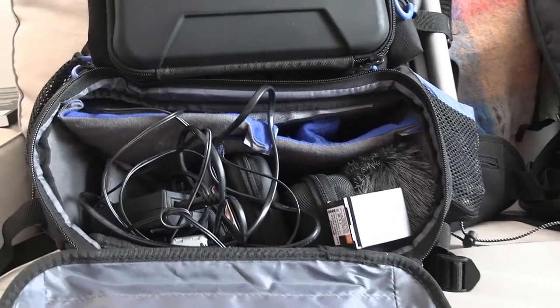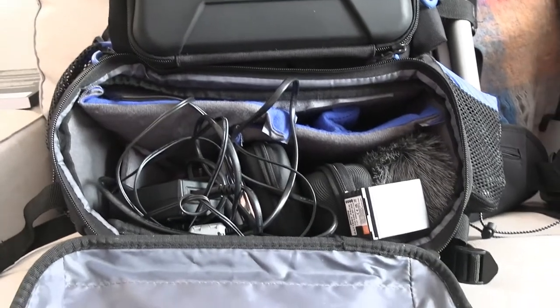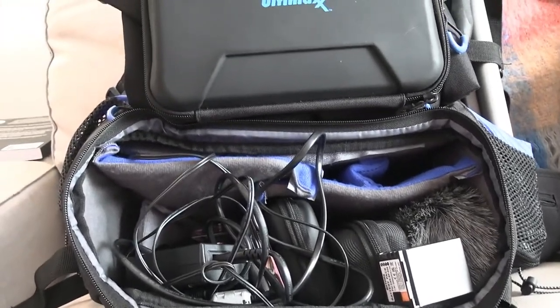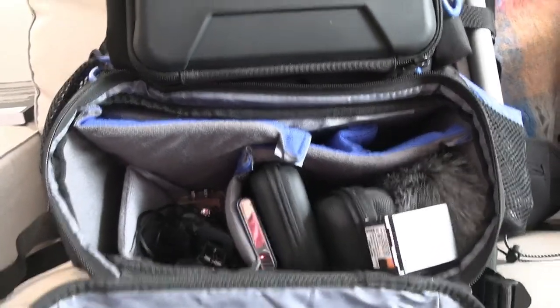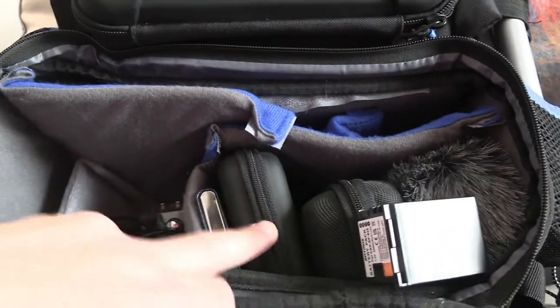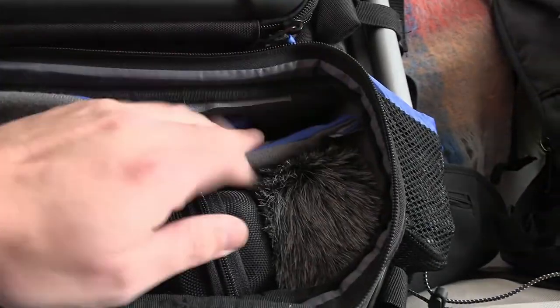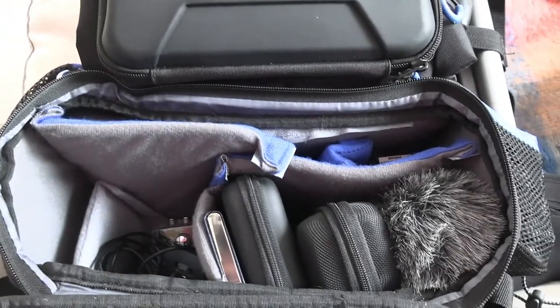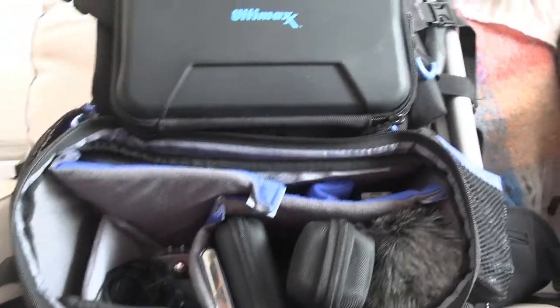These are the hard cases as I mentioned, and they all unzip like so. It comes with a ton of dividers in this compartment. It also comes with an internal waist strap — I actually took mine out. You can see how many different audio accessories fit in here: some business cards, a couple of microphones, a couple of battery packs, a dead cat for capturing audio in many conditions, and a Zoom H1n field voice recorder. Just in this bottom compartment there's a lot of room.